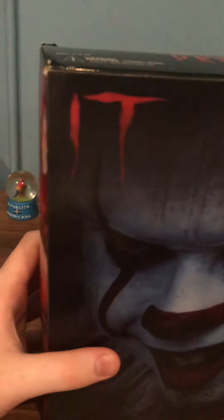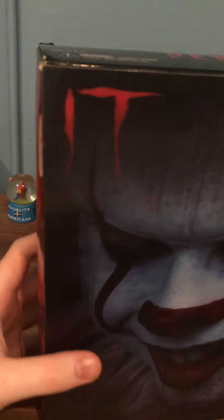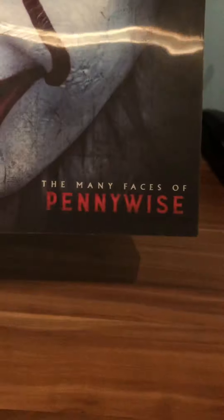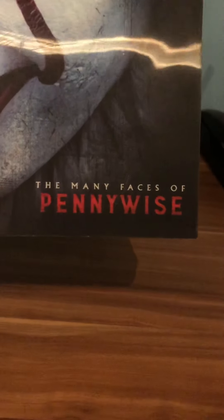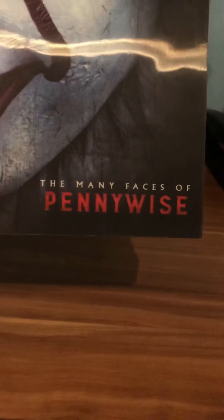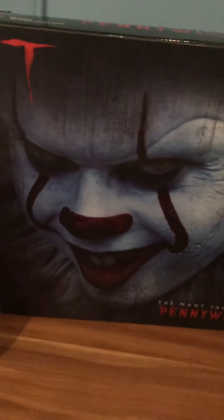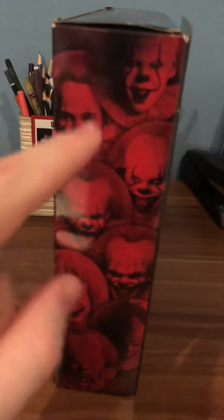Here we have the IT logo from the movies, and that's a ton of detail. Right here is the Many Faces of Pennywise logo for this figure. It actually shows a ton of detail, and I like how it says 'Pennywise' in red because the red fits him really well.